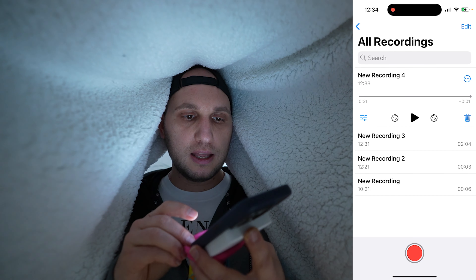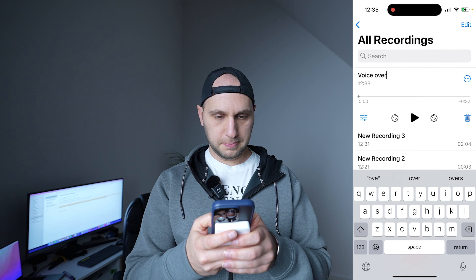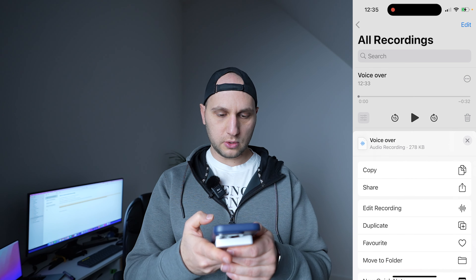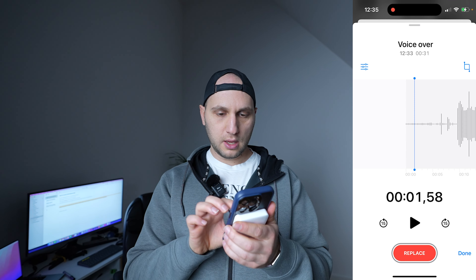Now we press pause, press the done button, and our recording is stored. First, let's rename the recording 'voiceover.' Now we click on the three dots and go to edit recording. There was a lot of empty space in the beginning.